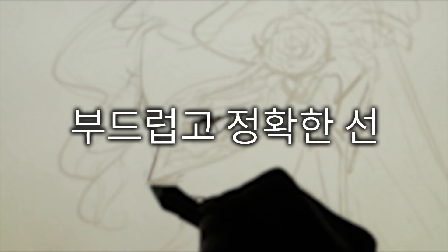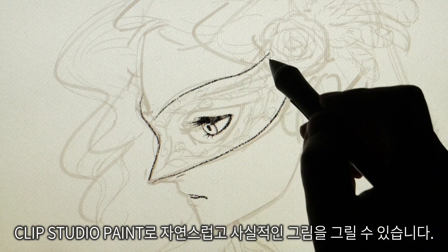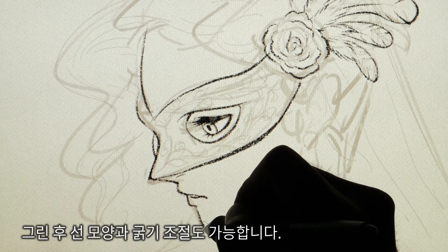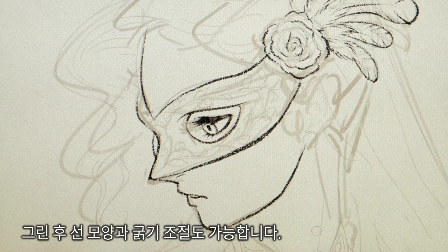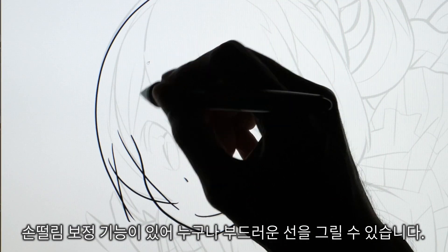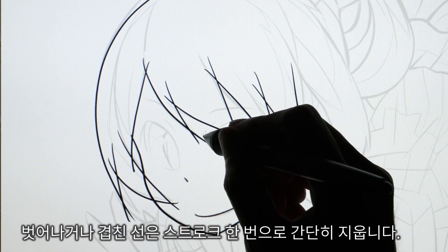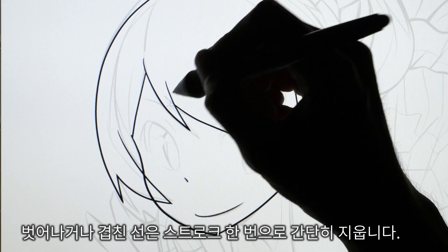Sleek, precise lines. Clip Studio Paint offers a natural, realistic drawing experience. You can even adjust the shape and thickness of your lines later. With in-built stabilization, anyone can draw professional, sleek lines. And overlapping lines can be erased with a single stroke.